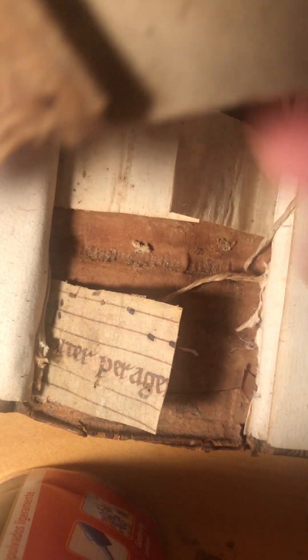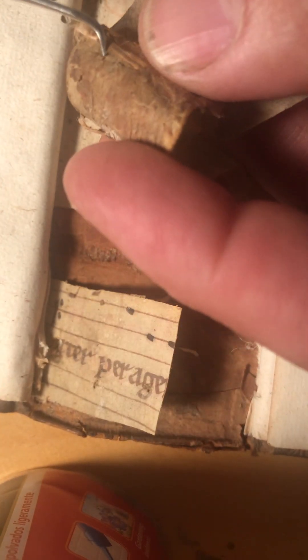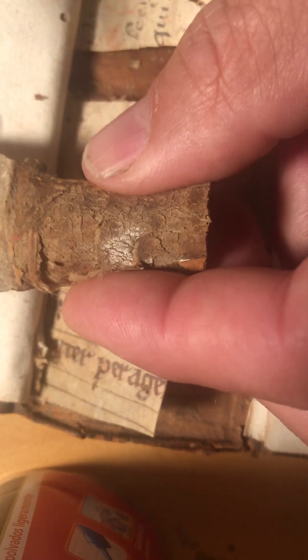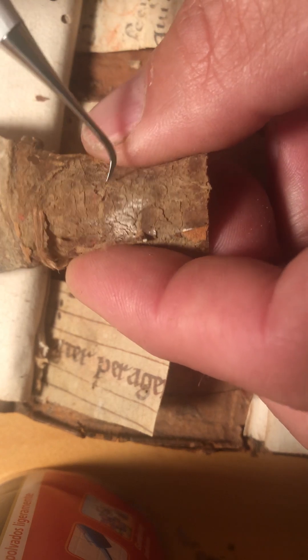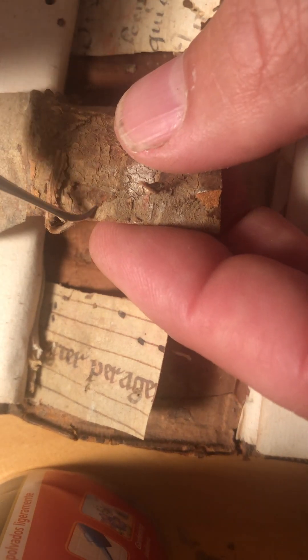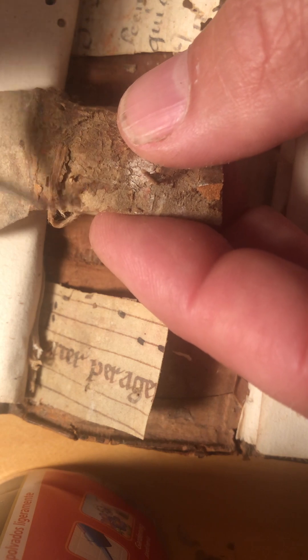This piece was originally in there. It's come loose, so I'll just keep it together with the rest of the volume, just with a clip. I think this redness we're seeing on the surface here is actually from the book binding itself. I don't think there's anything especially interesting underneath. We'll come back to that.